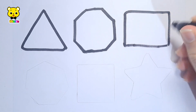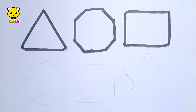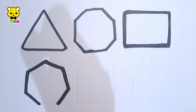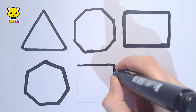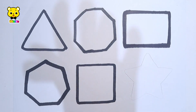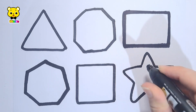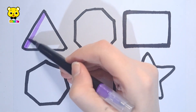Let's learn to draw some 2D shapes. Triangle, octagon, rectangle, heptagon, square, star.